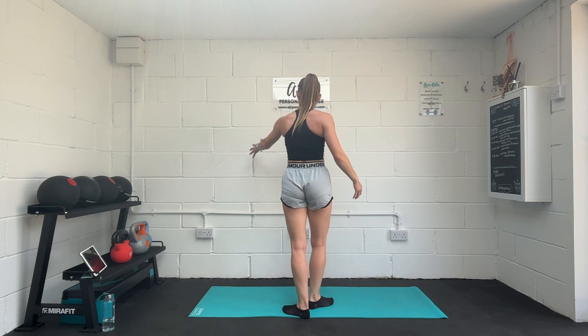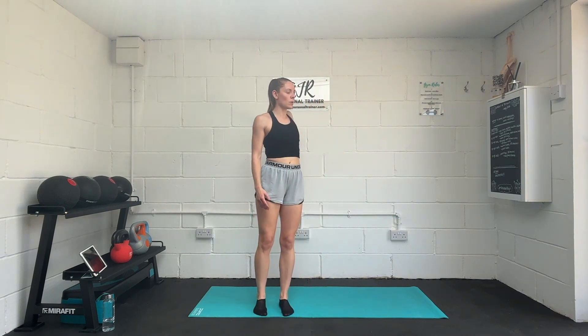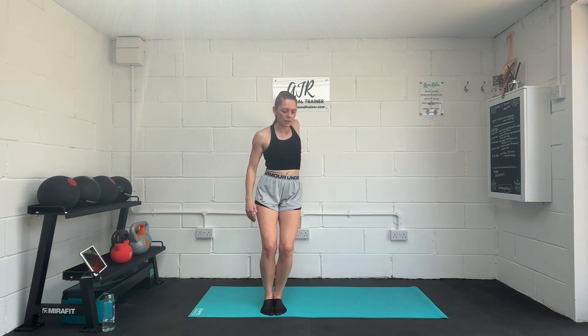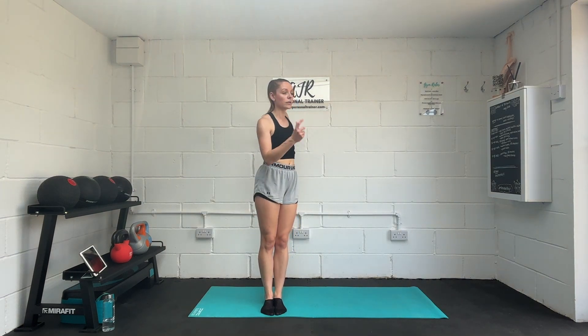Rest there. Take it to the other side — thumb facing up, parallel to the wall, and then twist away. You can see on my left arm I've actually got a little bit more movement; I'm able to get further round to centre. Just bend those knees, gently holding that stretch. If it feels too much, come up or untwist.